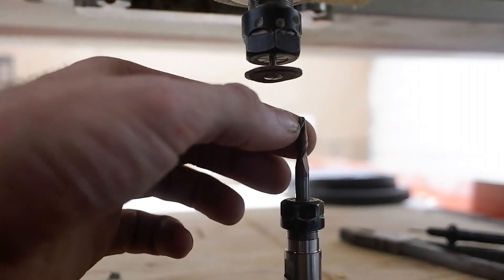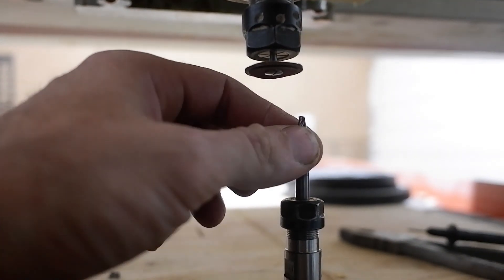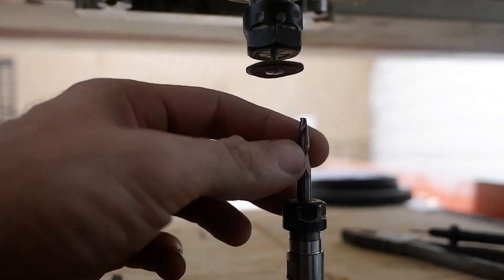Пробный запуск неудачный, прям конкретно. Надо будет на видео посмотреть, что он разлетелся так.